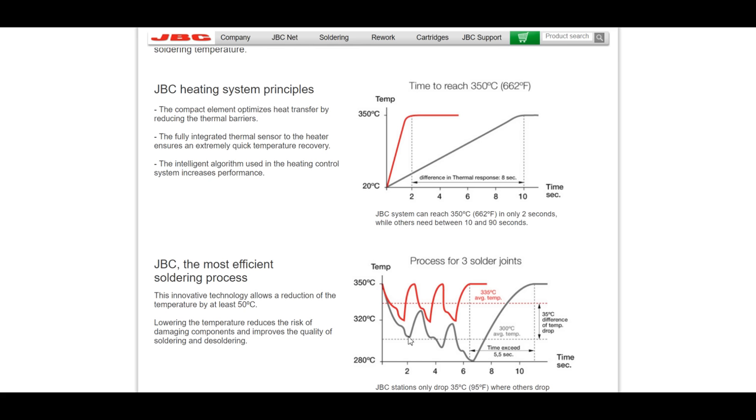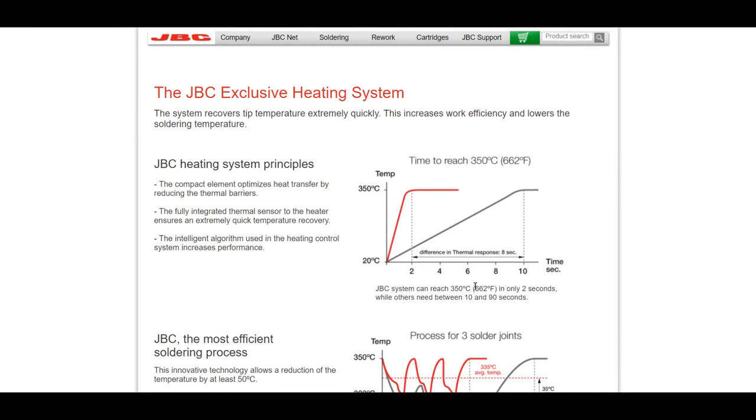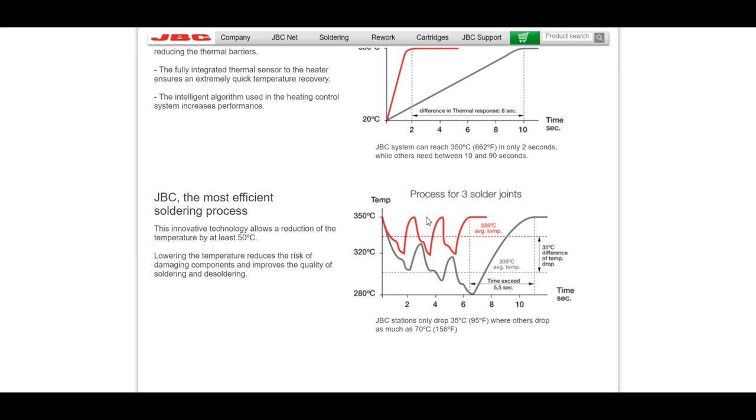It also takes longer to recover. If you're soldering joint after joint after joint, the temperature continues to get lower and lower. This is enemy propaganda — somebody else's advertising — but I bring it up because this graph is the best way I can demonstrate this without doing my own in-depth comparison. It demonstrates my point, which is that companies like JBC that use a system where the heating element is built into the tip recover faster and the technology just works a lot better.